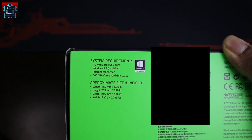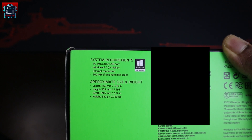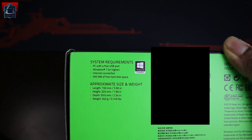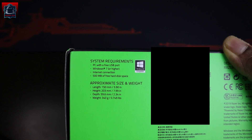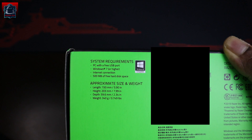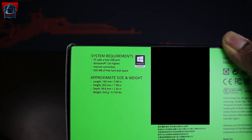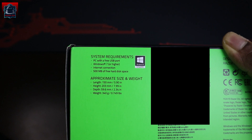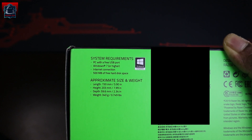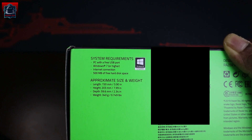Ni sistem requirements dia. Kita kena ada USB port satu kosong untuk kita cucuk benda ni, dengan minimum Windows 7. Sekarang pun standard semua orang pakai Windows 10. Dan juga internet connection sebab kita nak download Razer program dia, dengan 500 MB of free hard disk space untuk Razer program dan programming keys-keys dia.